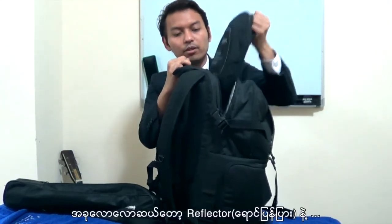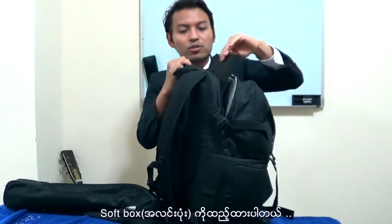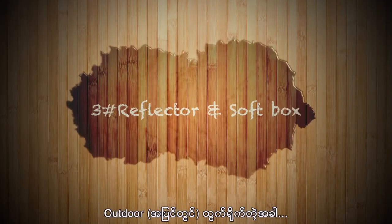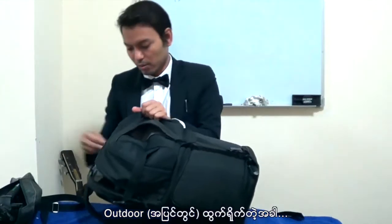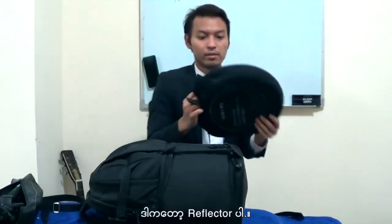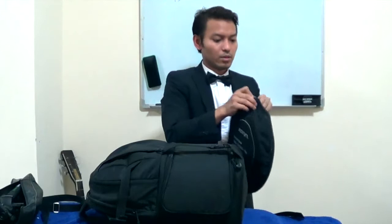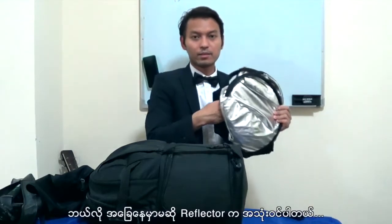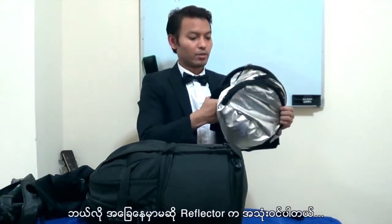And this is for the laptop. Now I'm putting the reflector. You need also a reflector. This is a reflector. I'm buying the reflector. This is really good price. It's nice - you can use it at any location.